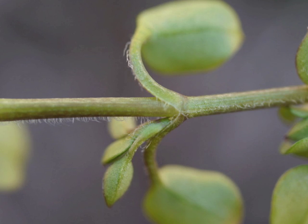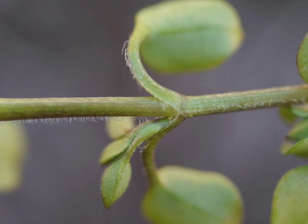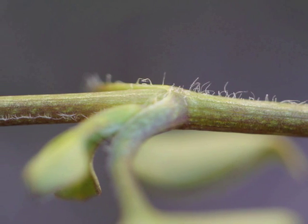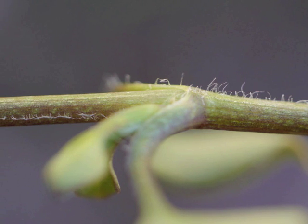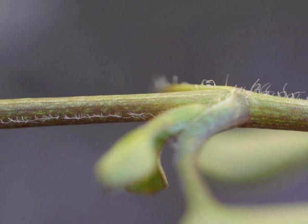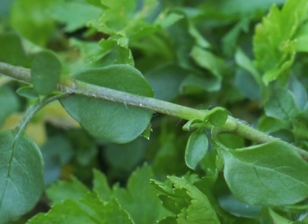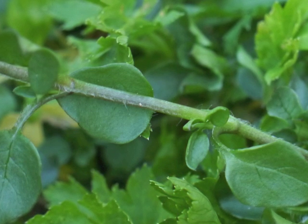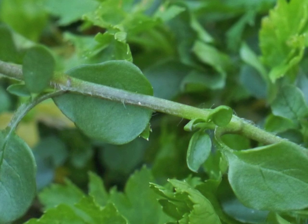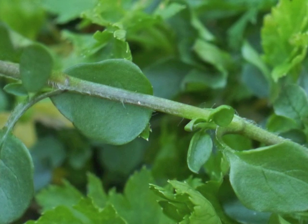It's like the hairs spiral along the stem, remaining fairly straight in one direction between each pair of leaf nodes, then switching to a new position around the stem's circumference for the length of the next internode. Common Chickweed stems are round — an important characteristic to separate it from other, possibly toxic plants with that single line of hairs along the stem.